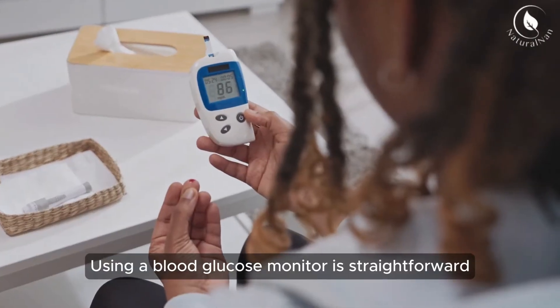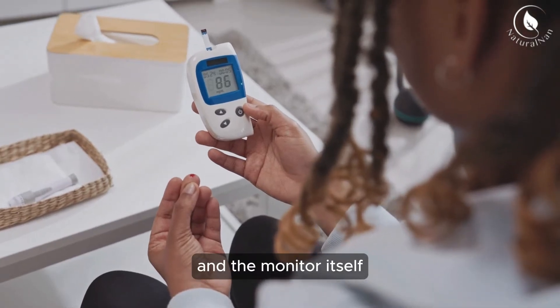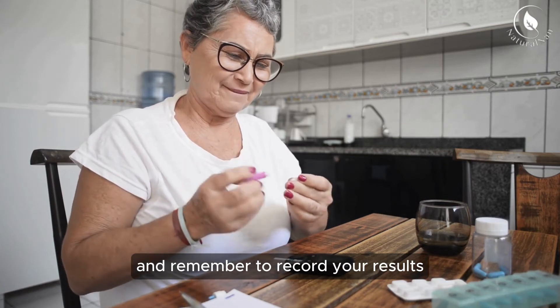Using a blood glucose monitor is straightforward. You'll need a small lancet to prick your finger, a test strip, and the monitor itself. Follow the instructions provided with your monitor and remember to record your results for future reference.